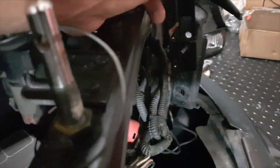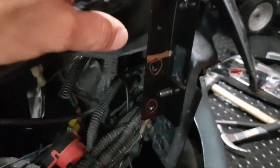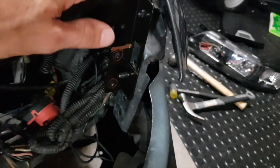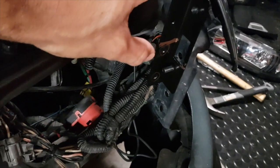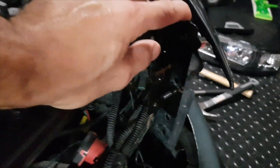I noticed if you put one bracket upside down the light still lines up with the circled holes. So what I'm going to do is cut here and basically just use half of it. I tried to bolt it down and move it around - it's pretty stiff, so that should be fine.